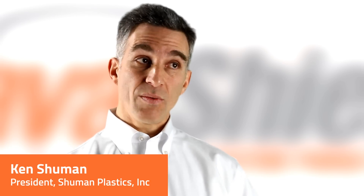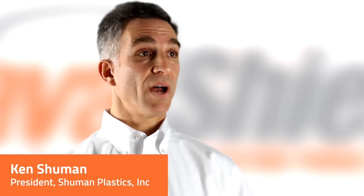Hello and thank you for your interest in LavaShield. In a few minutes we'll show you an exciting new device that will change the way you purge, making it safer, simpler, and more cost-effective.